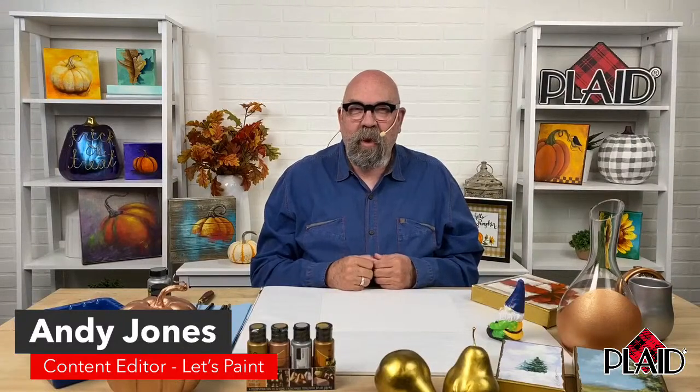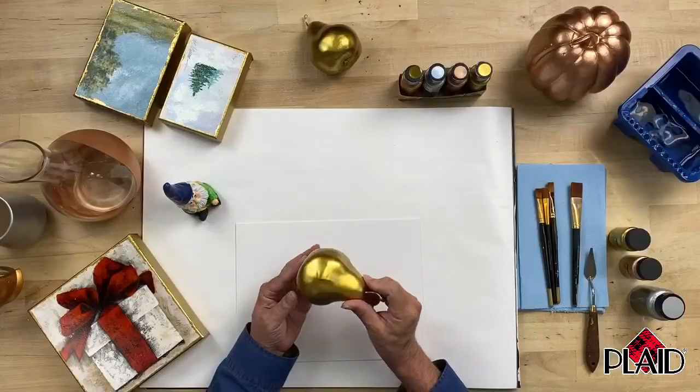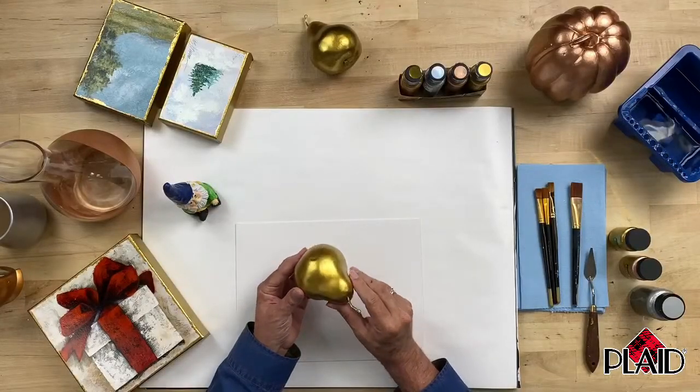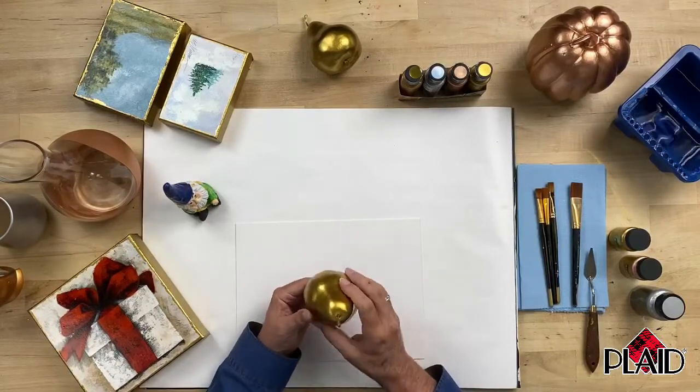We're talking all things Treasure Gold. We have a wonderful four-piece set of Treasure Gold that you can find at walmart.com — we'll be posting the link in the comments. Treasure Gold is without a doubt one of the most brilliant metallic paints on the market. It is not only metallic, it is virtually reflective, and you can see just how beautiful and shiny the gold is, painted here on a piece of artificial fruit. It is the best metallic gold paint you can find anywhere, bar none.